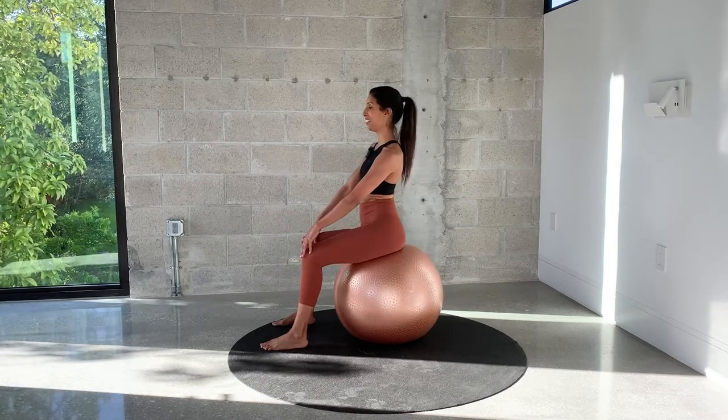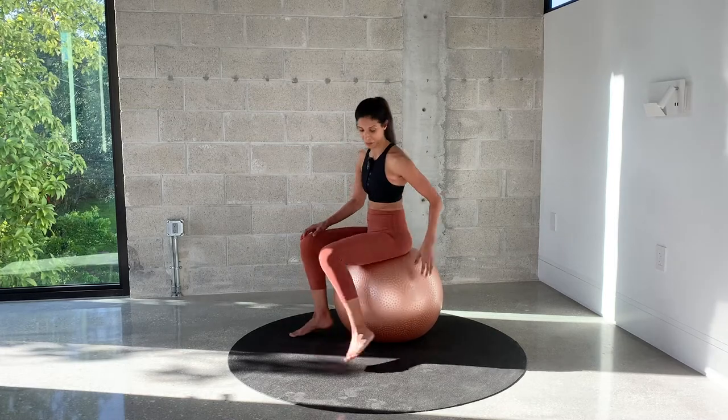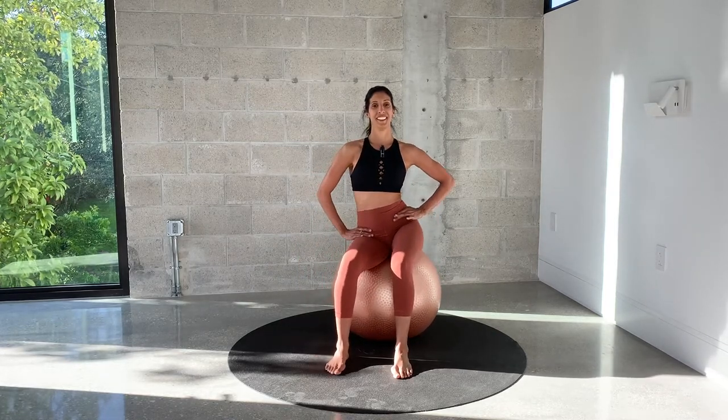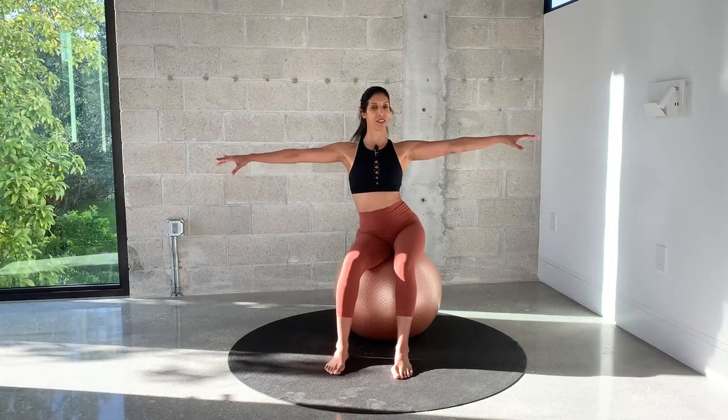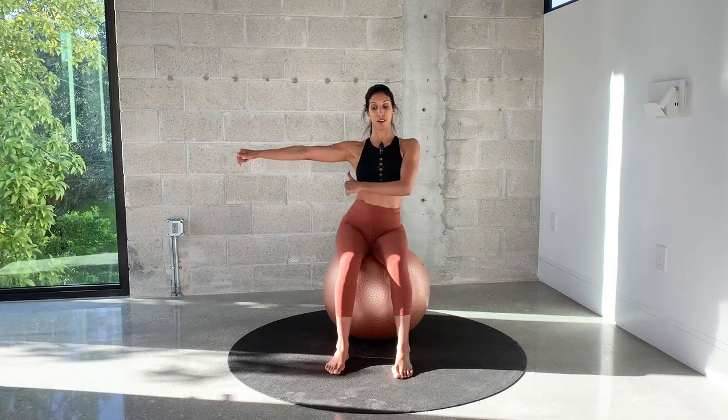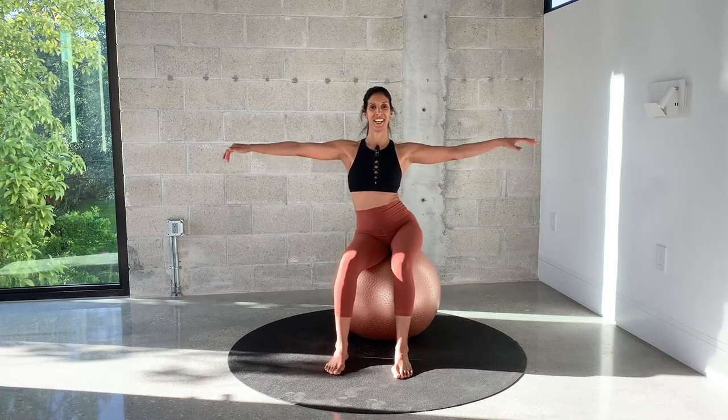And now side to side — move your hips from side to side. You can hold your arms out to the side. Think about lifting your hip up towards your armpit — hiking the hip.